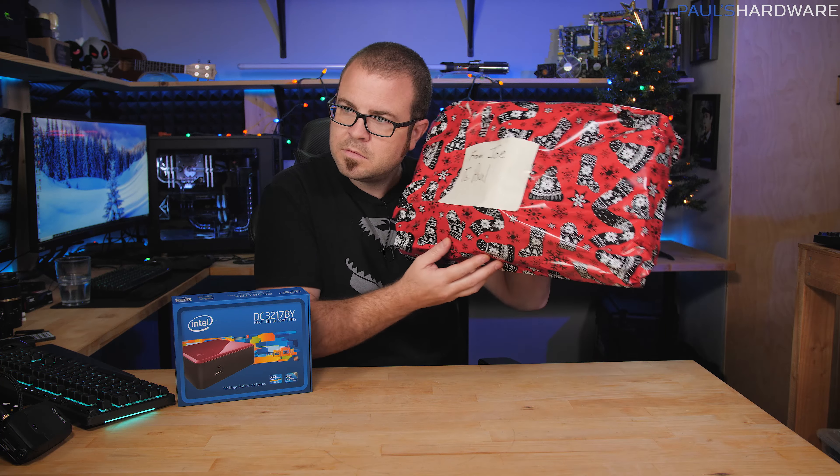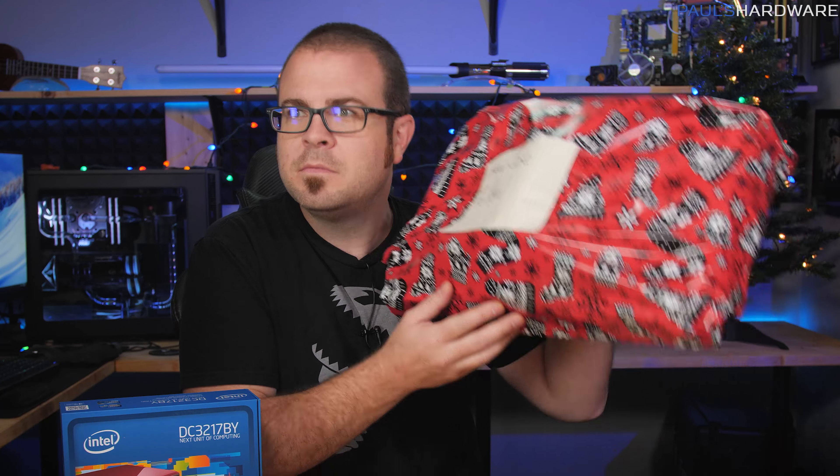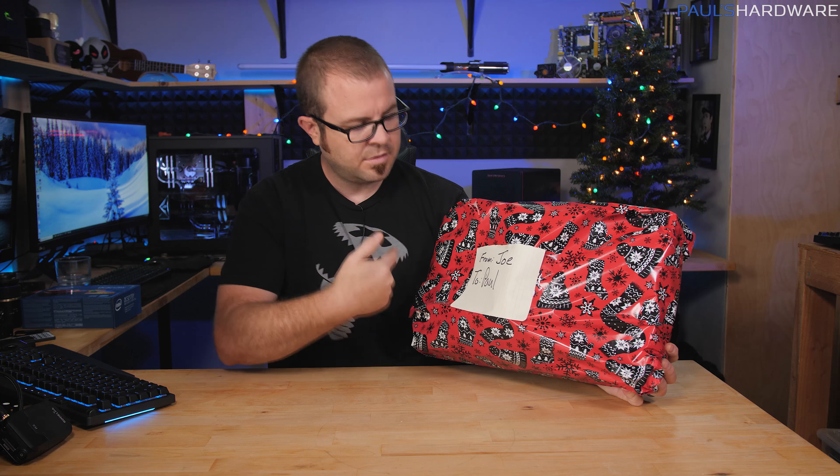Look at that. It's beautiful. As you can see, this gift is to me from Joe. There's maybe something from my wife in here too?